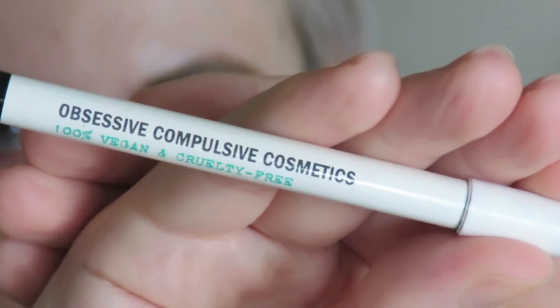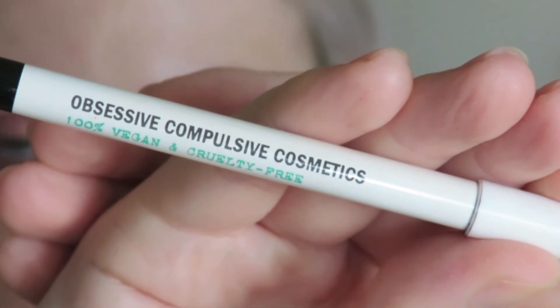I'm going to apply my Obsessive Compulsive Cosmetics colour pencil in TARD to my waterline and tightline, and then I'll be going in with my Maybelline Lush Sensational Mascara.